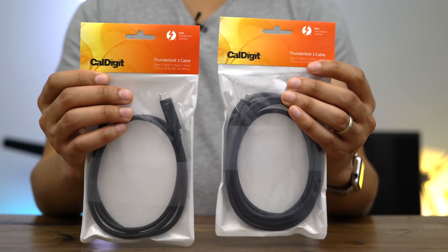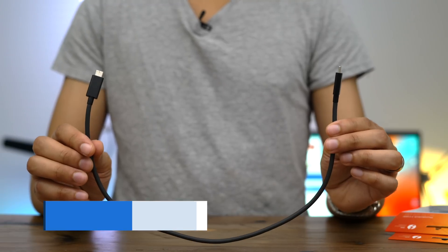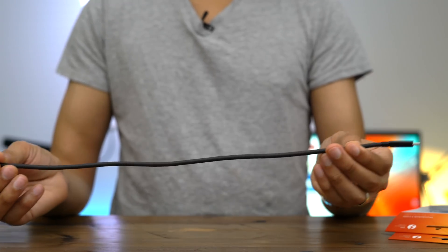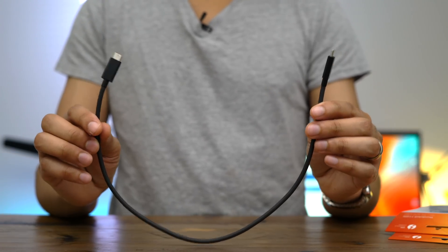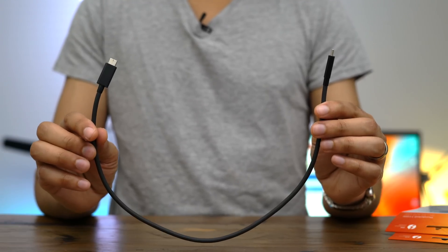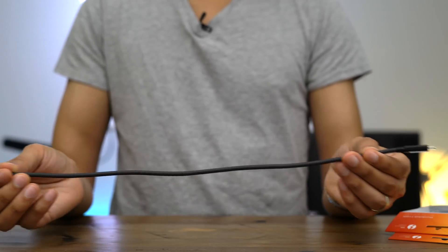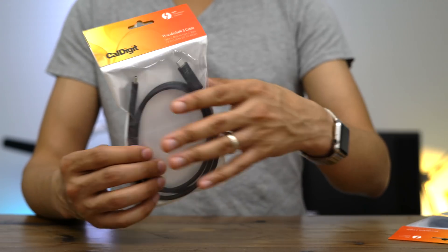Hands-on with CalDigit's 1 and 2 meter Thunderbolt 3 cables. Have you noticed that when Thunderbolt 3 accessory makers include a cable in the box, it's generally very short? This one from Akitio is about a foot and a half in length. A lot of people, including myself, find that these cables just aren't long enough for practical applications — with the Akitio Node or Thunder 3, those devices have to be really close to your MacBook Pro. That's where CalDigit comes in to save the day.